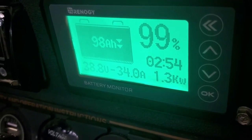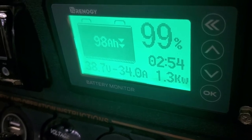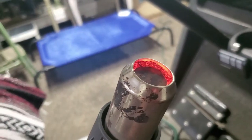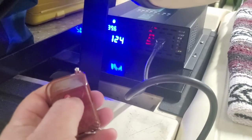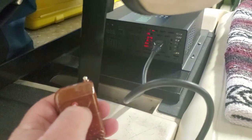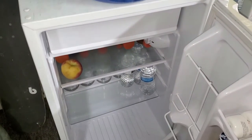Pulling a continuous 34 amps, 1300 watts. I think that's pretty damn impressive. Next test is to try a refrigerator.